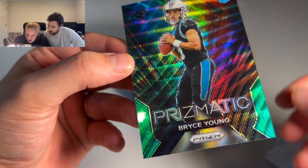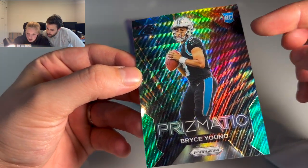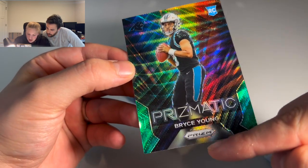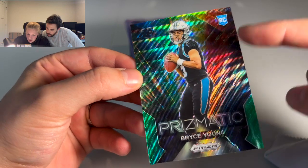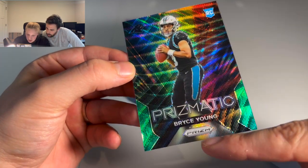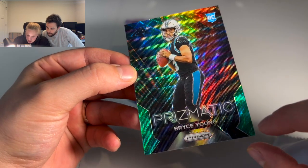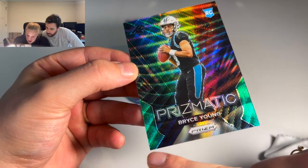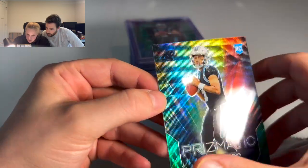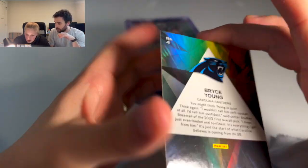Centering is definitely harder on these cards because I can't tell — is the centering from the Panthers logo, or from this to the bottom of the prism? You just don't really know. But I do see that the side-to-side centering is pretty good from these corners. What about the back? That definitely needs to be cleaned up.